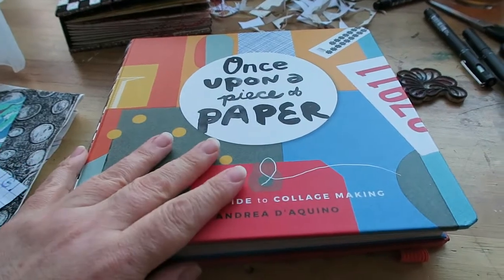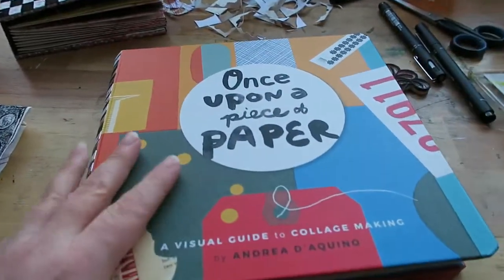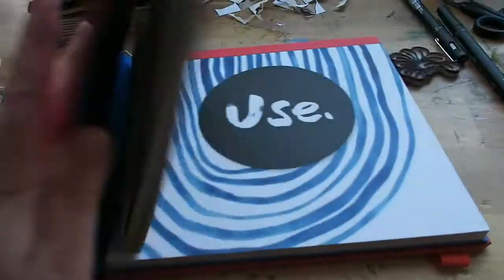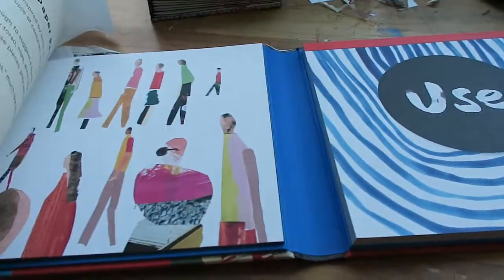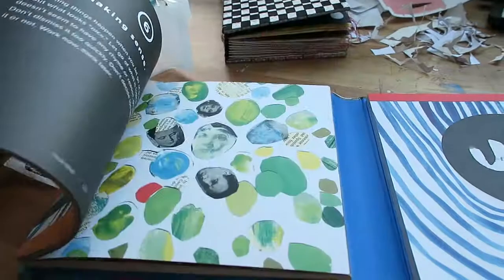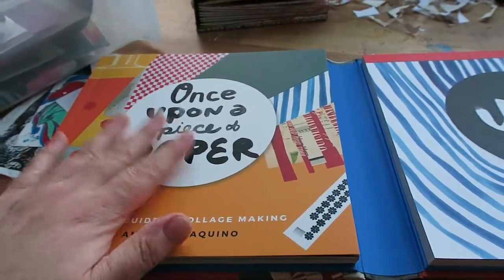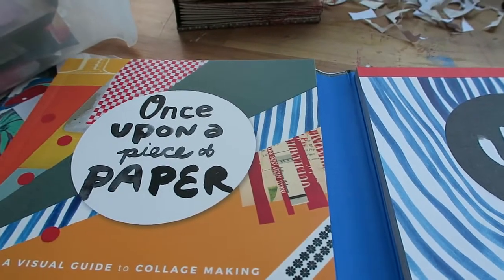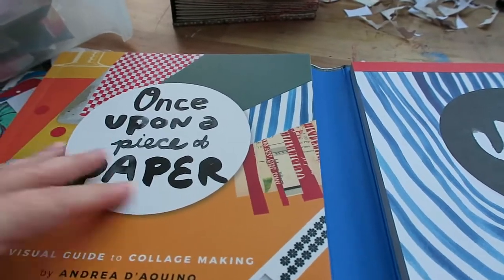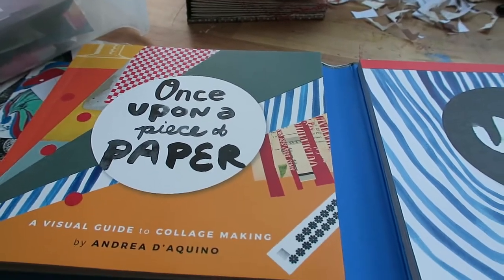The book is called 'Once Upon a Piece of Paper.' I love Andrea Dequino — I think she's a really good collage artist. I'm not going to show you the whole book, but there is her theory, a how-to, and it's actually really good to read. It's not a really big book — you can read it in about an hour — and it's very inspiring.